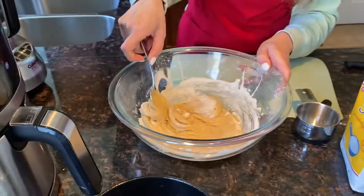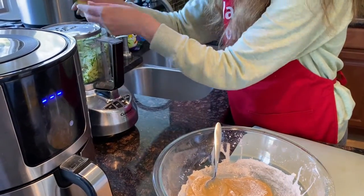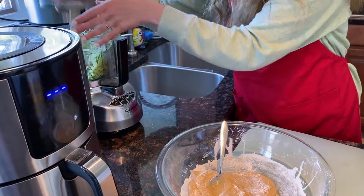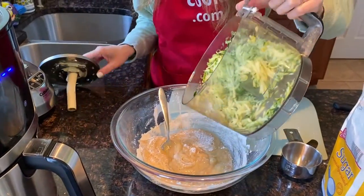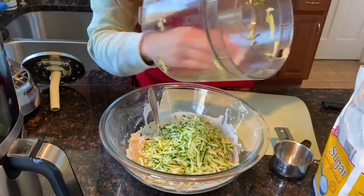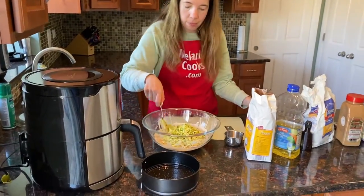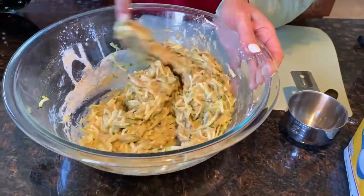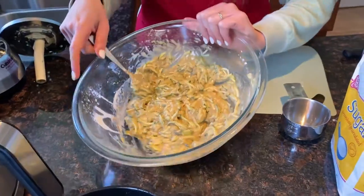Now I'm going to add the zucchini and mix it until incorporated. Now let's transfer this batter to the pan.